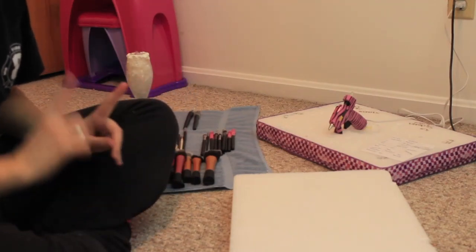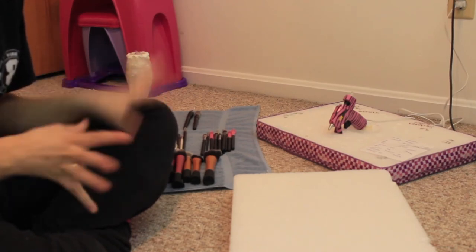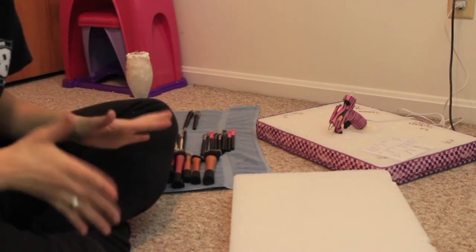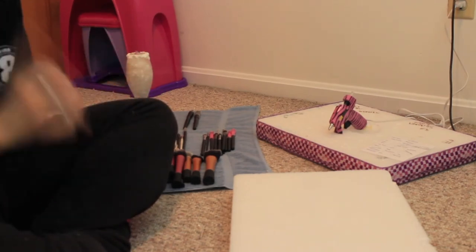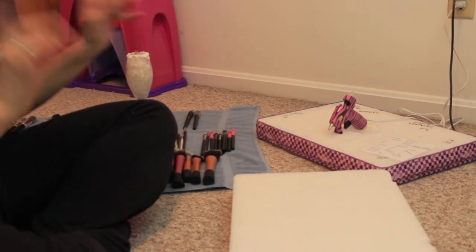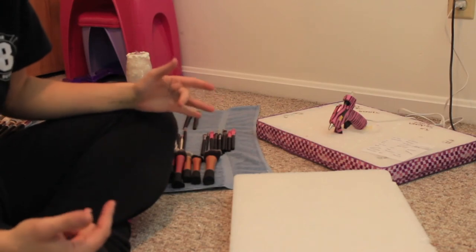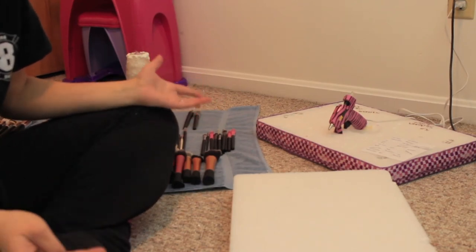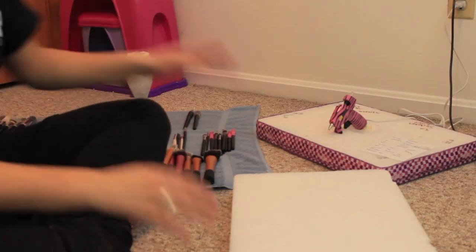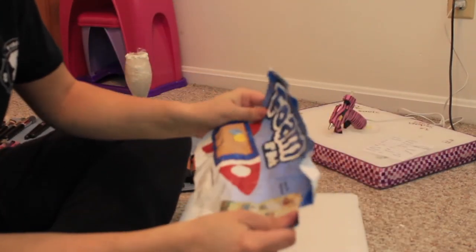Alright guys, first things first - this back here is my niece's vanity. I got her own little makeup stand and it's in my makeup room because I'm the best aunt ever. Now let's get started into how to make your own DIY brush holder, brush stand, brush dryer - I don't know what you guys really want to call it. What you're going to need is a foam block.